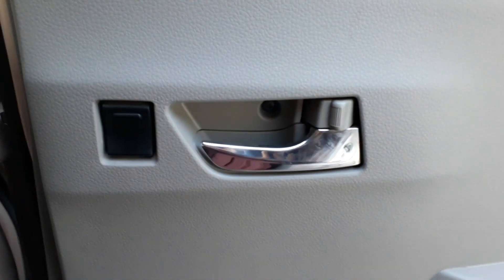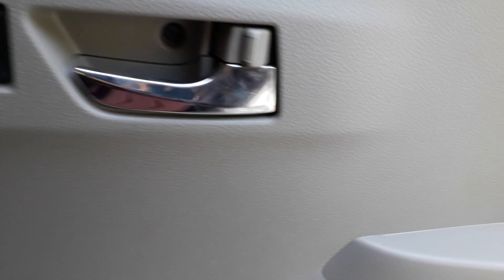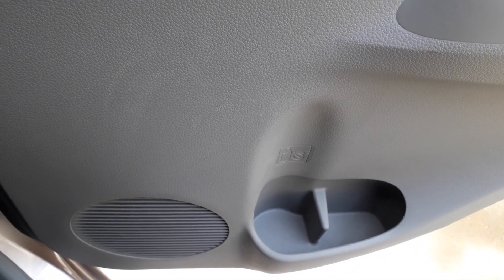Being a compact hatchback, the Mira has a surprisingly beautiful and very considerable leg space in the rear.